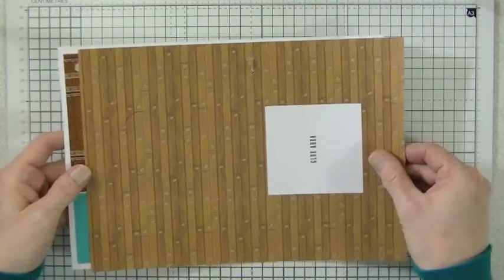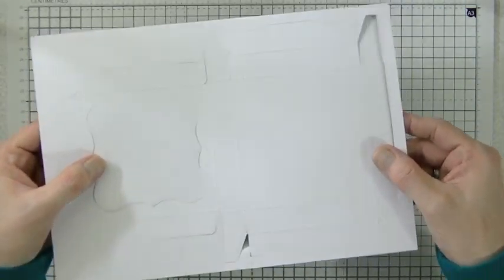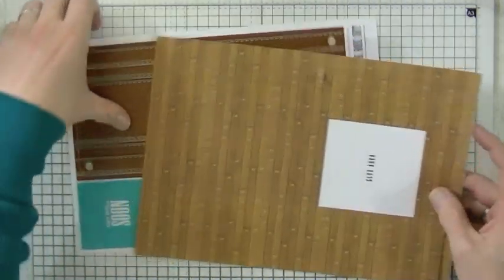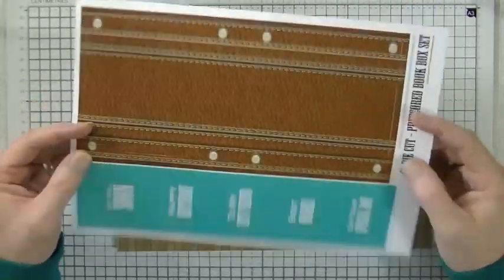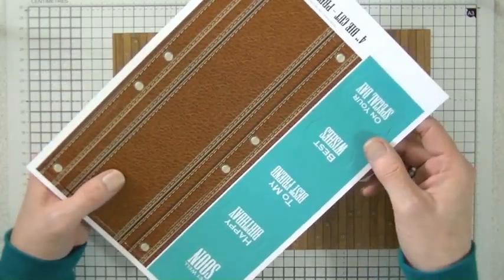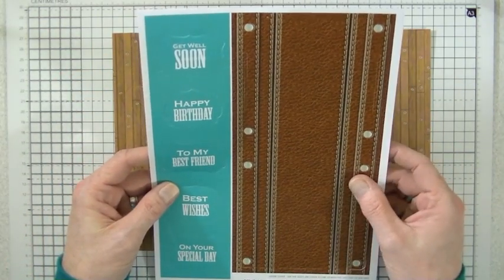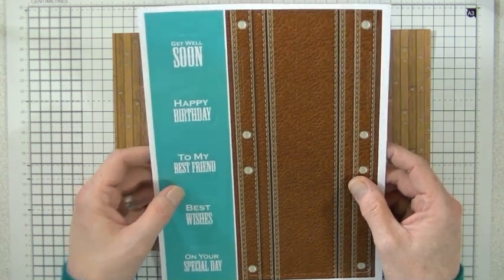These are the sheets that you start off with. As you can see, if you turn it over you can see under the light that they're all pre-die-cut and pre-scored. You get two sheets in the set — you've got your front cover on one, and a set of die cut sentiments down the left hand side of the second sheet. I'm going to go ahead and pop all these out.